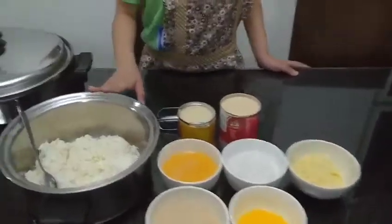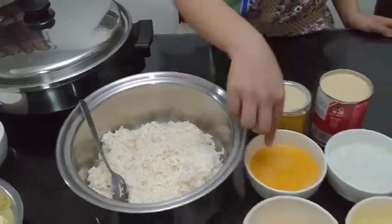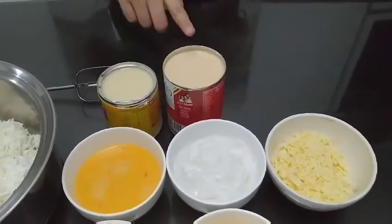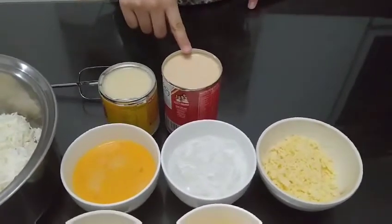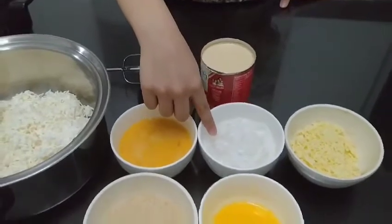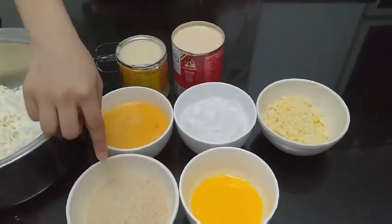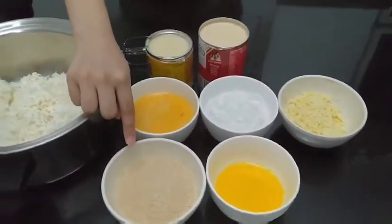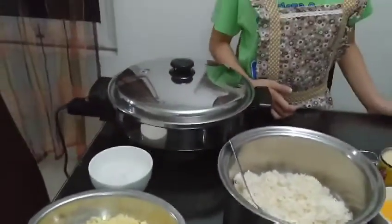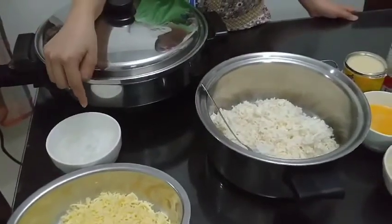One half kilogram grated cassava, three eggs beaten, one can condensed milk, one tall can evaporated milk, one fourth grated cheese, one fourth bottle makapuno, and one half butter melted, and one and a half cup sugar. For the toppings we have three fourth grated cheese and one fourth butter makapuno.